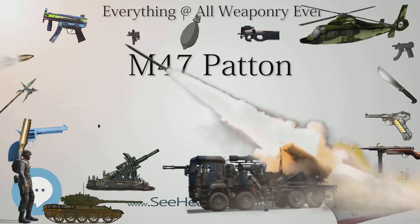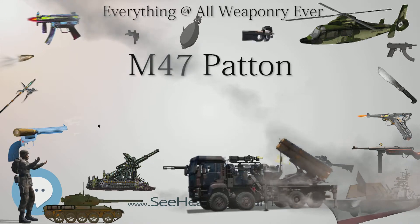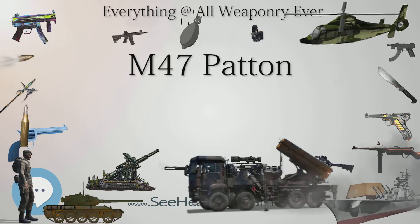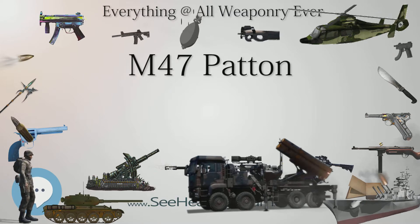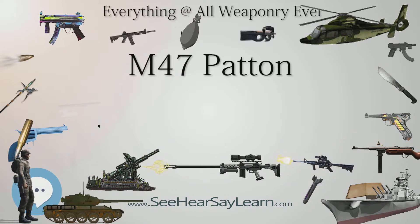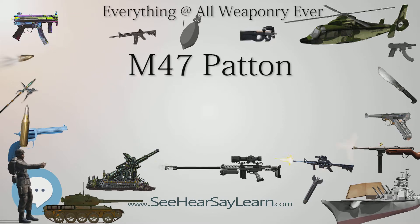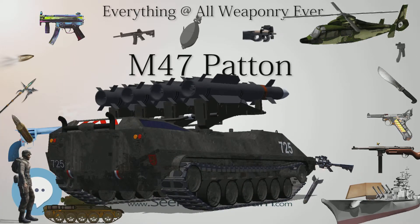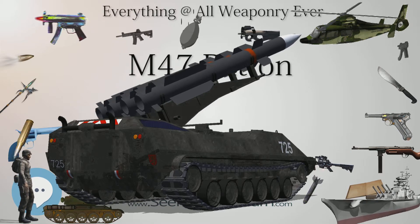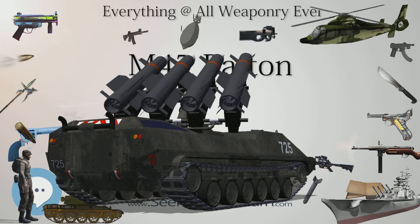A .50 caliber Browning M-2 on a pintle mount on the turret roof completed the secondary armament. The M-47 was the last American-designed tank to include a bow machine gun. The T-42 turret had a larger turret ring than the M-26/M-46 turret, and featured a needle-nose design which improved armor protection of the turret front, an elongated turret bustle and storage bin which protruded halfway across the engine deck, and sloped sides to further improve ballistic protection, giving the turret a decidedly lozenge-shaped profile. It also featured the M-12 stereoscopic rangefinder, designed to improve first-round hit probability but proved difficult to use. The rangefinder protruded from both sides of the upper turret front, a feature of American tanks until the advent of the M-1 Abrams in 1980.